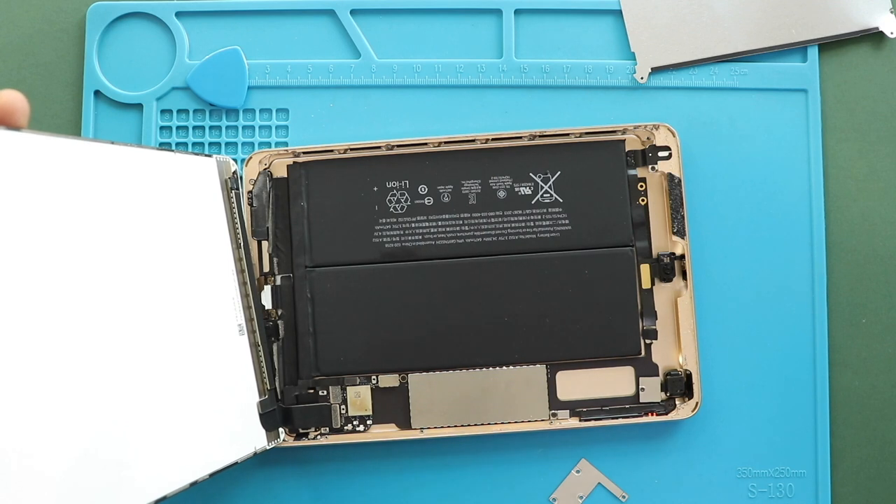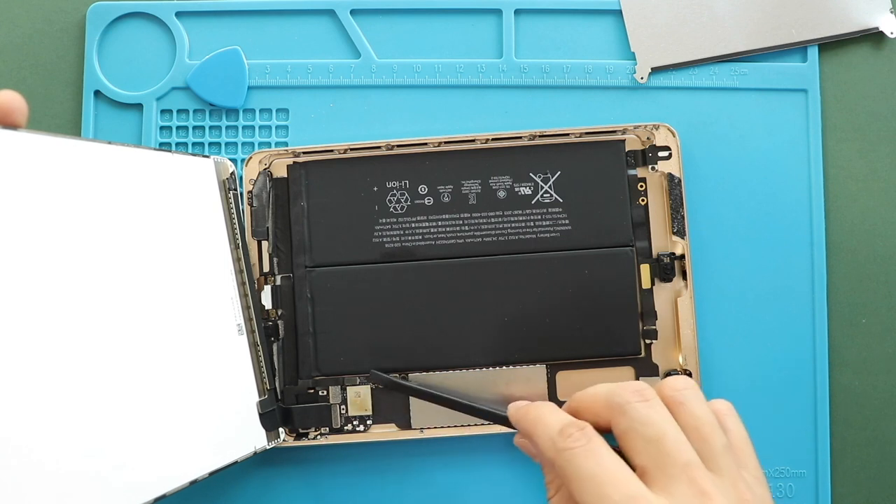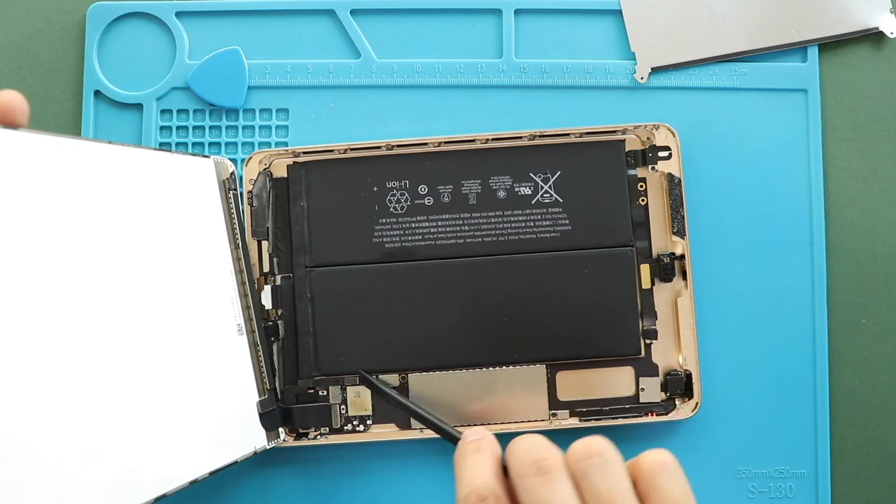Next, disconnect the battery plug, LCD plug, and two touchscreen connector plugs from the logic board, and then gently take out the LCD screen and touchscreen from the body.